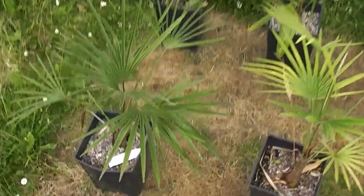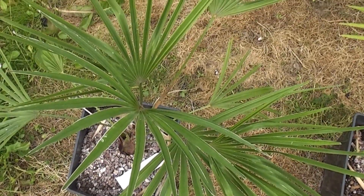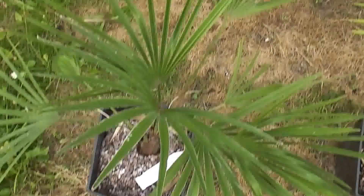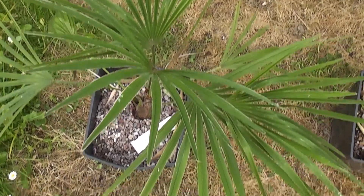If you look at number one, this is a nice deep green color. This has been fed just palm focus, and it's grown three and a half leaves in a year, which is the best performing palm.